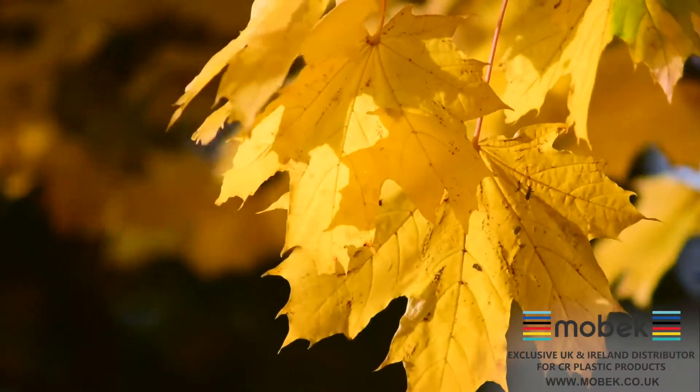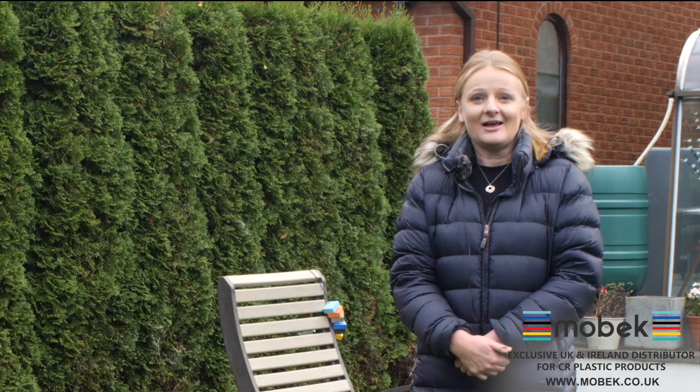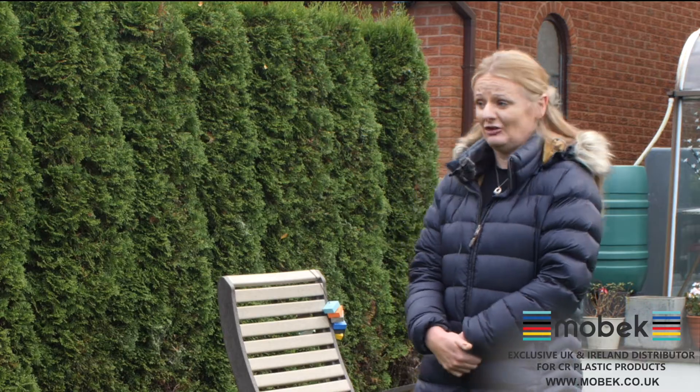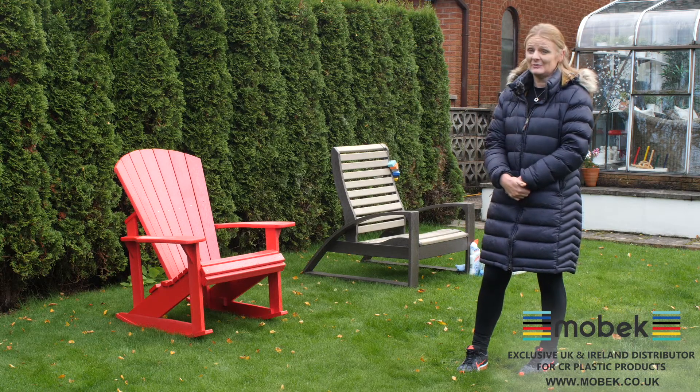We're now in autumn, which normally we wouldn't be sitting outside in our gardens — we would be thinking of putting our chairs away. But we are going through a pandemic and we're all thinking about hygiene; it's actually forefront of our minds. What I would like to show you is not just how easy it is to clean, but also what products we can use to make sure there's no bacteria or viruses left.